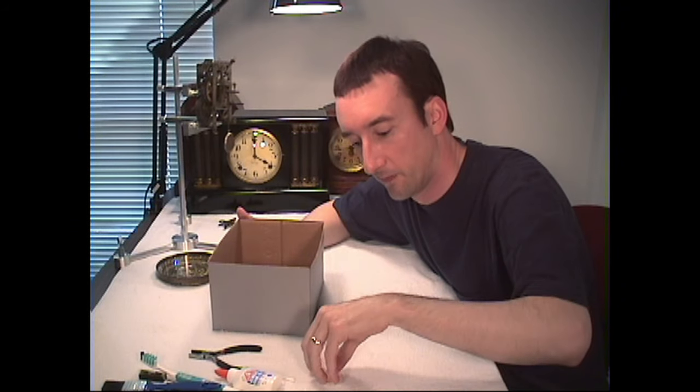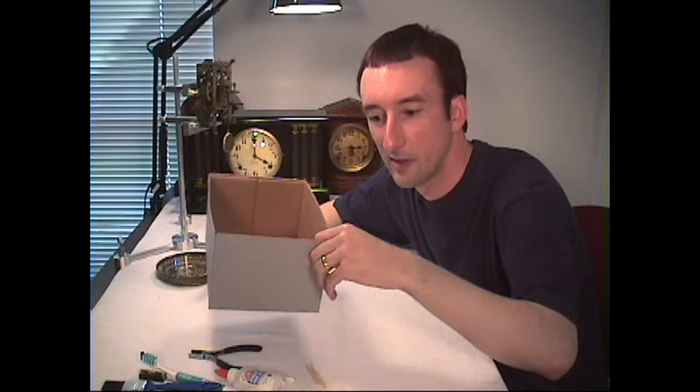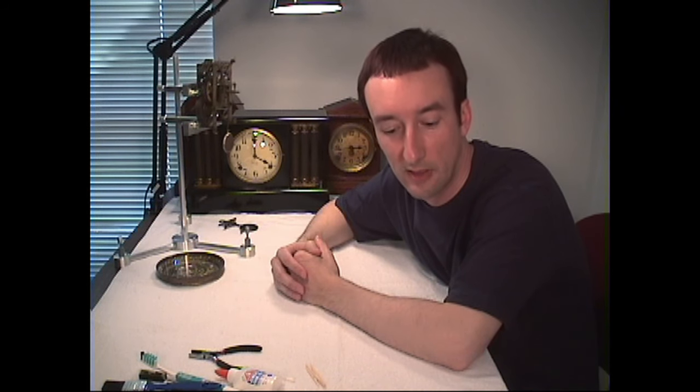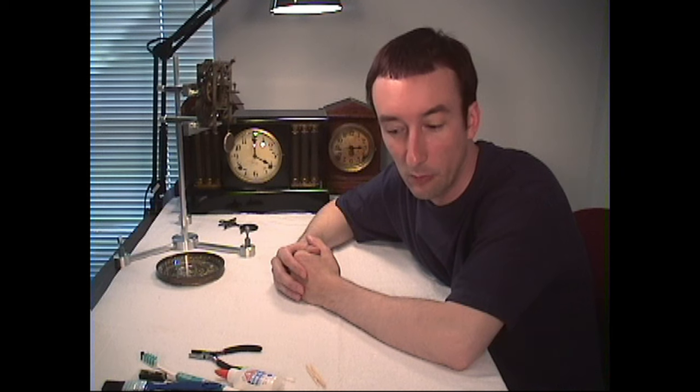And some toothpicks — those are some common things that we can use in the field of clock repair, things that you should have around the house, or that a lot of people have around the house, especially if you're a hobbyist. We'll also be talking about some more specialized tools, as well as tools that you can manufacture, adapt, and modify for clock purposes.